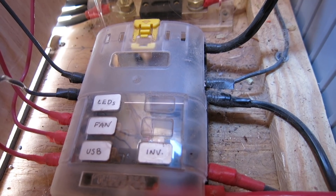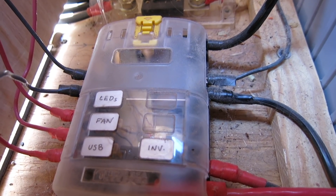All our loads are wired directly off the battery. I've seen other videos and blogs where people wire their loads directly from the charge controller, but I discussed this with a representative from Renogy and he recommended that all loads come off the battery directly. From the battery, all our loads are connected to a Blue Sea Systems six-circuit fuse block.